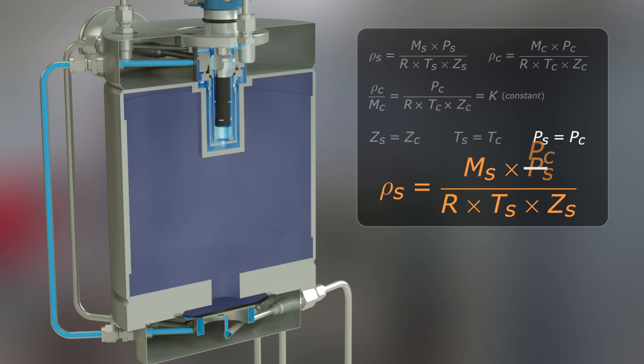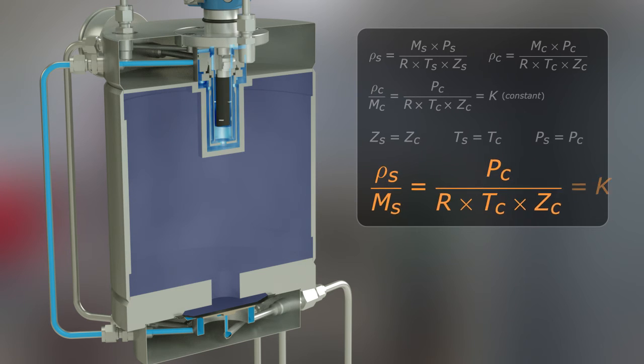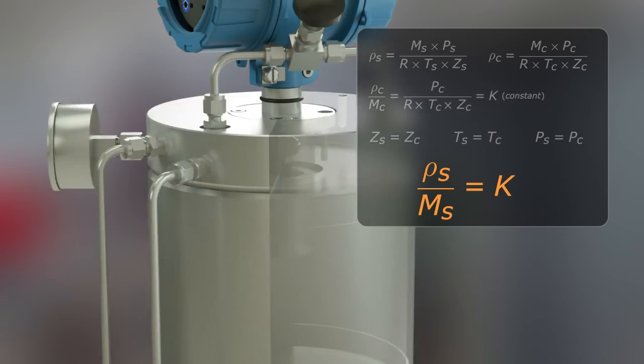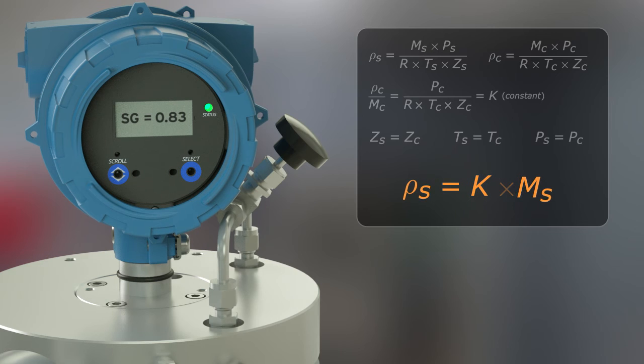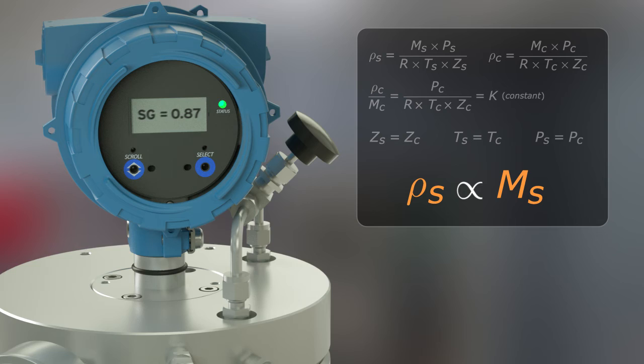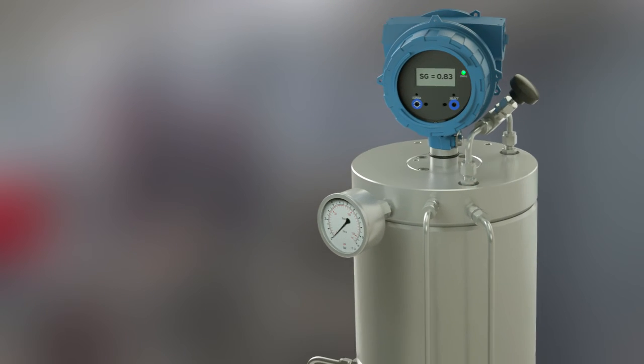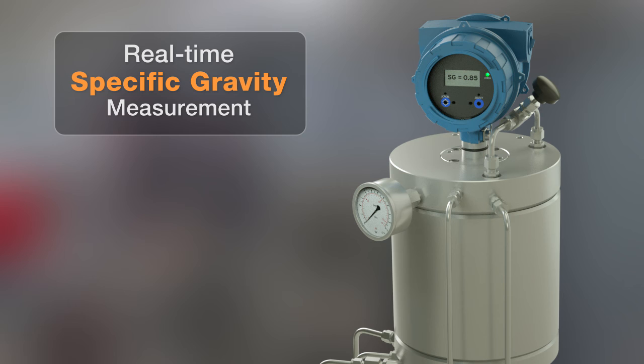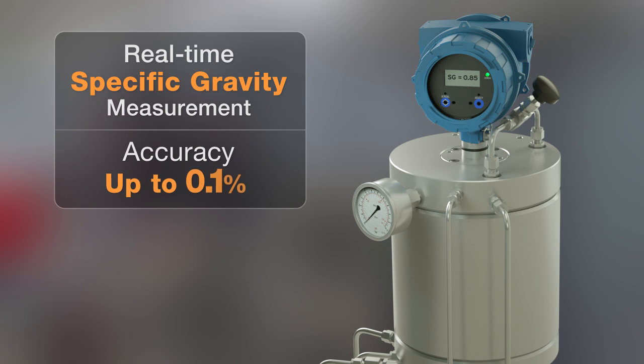With this approach, the influence of pressure, temperature, and compressibility on the sample gas has been removed, and the proportional relationship between the gas density and specific gravity is achieved. As a result, only changes in gas composition will cause a change in the measurement of the sensor, and a continuous flow through the meter is able to provide a real-time specific gravity measurement with an accuracy up to 0.1%.